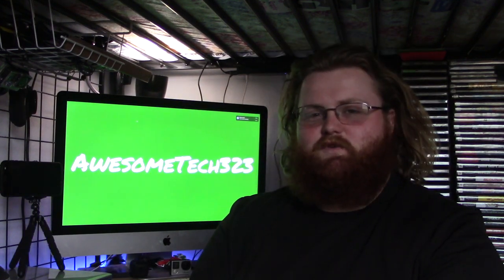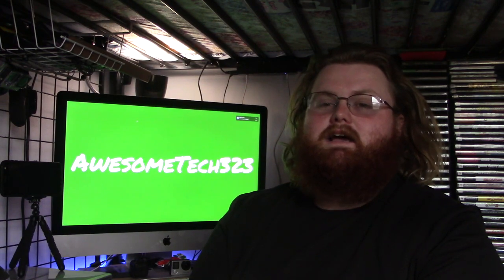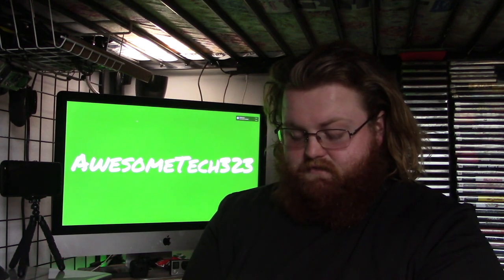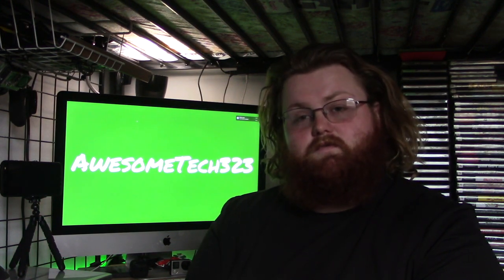Hey guys, it's Steven here with Awesome Tech 323. It's been about a year since I made a video on this channel, and that's because technology costs money and I don't have that much of it. I can't just go out and get the newest and latest greatest thing like some other tech channels can, but today I do have something for you. I got this from a friend of mine and we're going to review it.